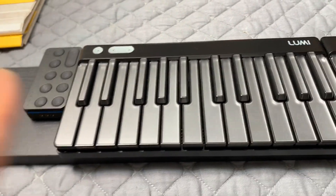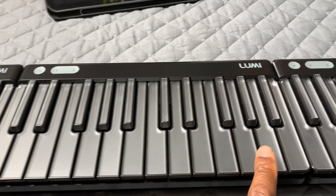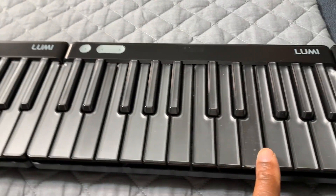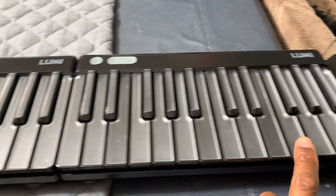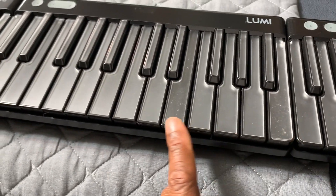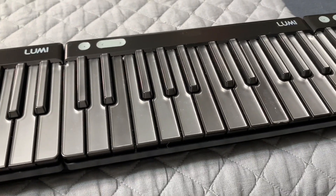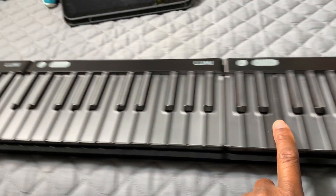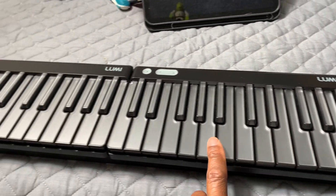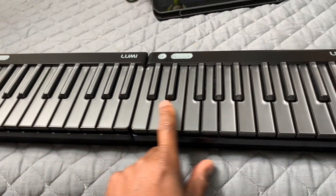So everybody, I just wanted to show you: these two right over here I got straight from the LUMI company, and these two over here I got in New York — these are the pre-owned LUMIs. You can see the keys are a little worn; I'm going to see if I can get those replaced. And these are the factory-fresh LUMIs that I got from the ROLI company.